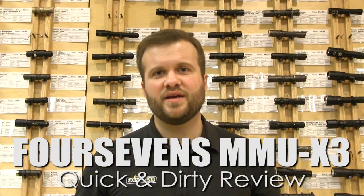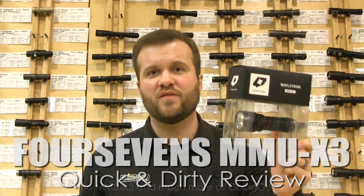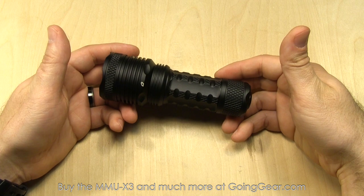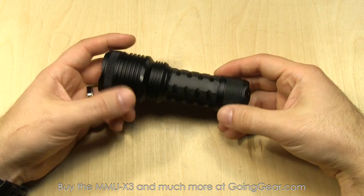Hi, I'm Marshall. I'm the owner of Going Gear, and this is the quick and dirty review of the 4sevens Maelstrom MMU-X3. Here we have a nice little compact high output light, the 4sevens Maelstrom MMU-X3.